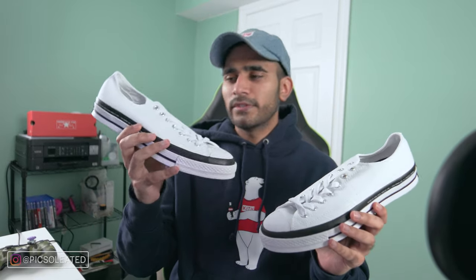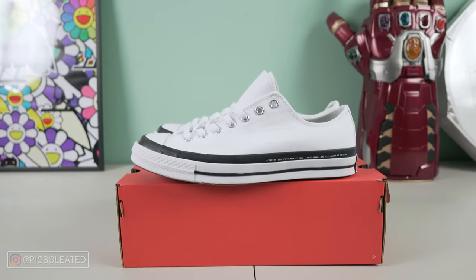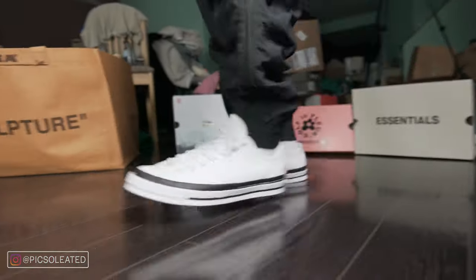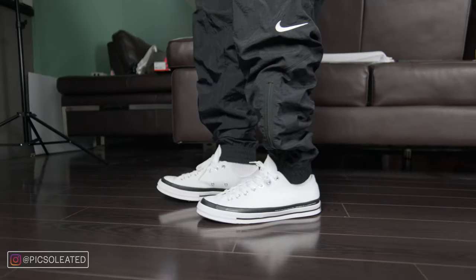This time he's collaborated on the Converse x 7 Moncler x Fragment Chuck 70 Low — I'm just going to call it the Chuck 70 Low for simplicity's sake. As with most of Hiroshi's design executions, it's quite clear that he's taken his signature minimalist approach here as well. His belief is that when working on something that's already a classic design — like a Jordan 1 or Chuck 70 Low — he doesn't want to change the design, but rather complement it through minimal modifications.